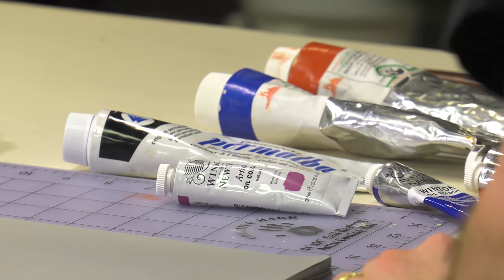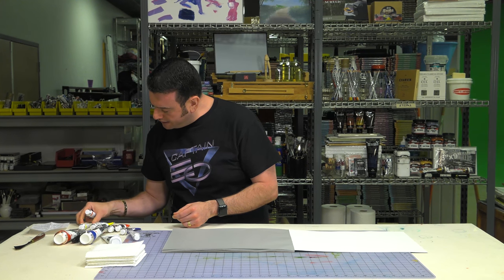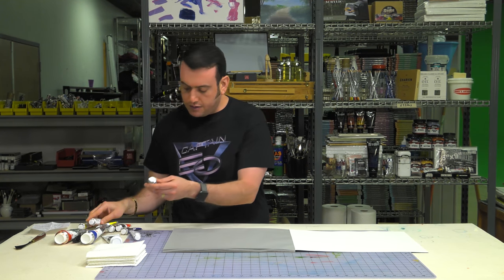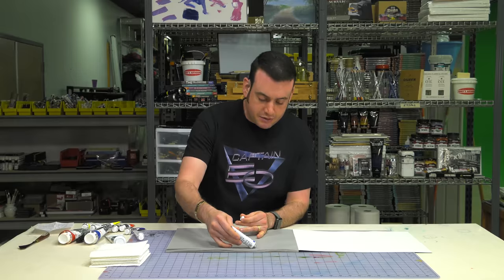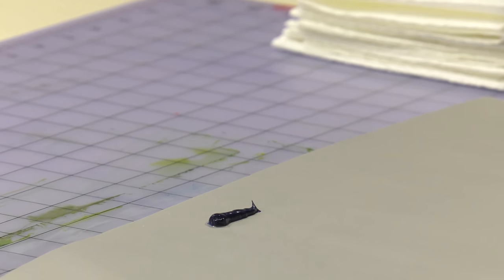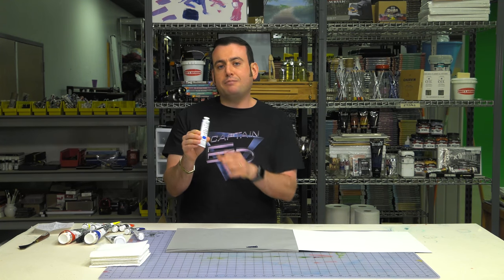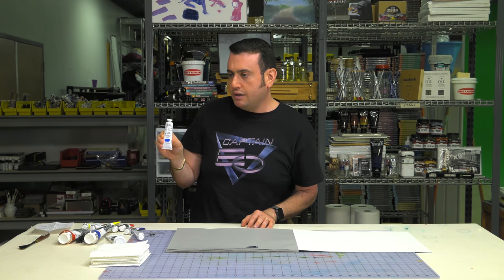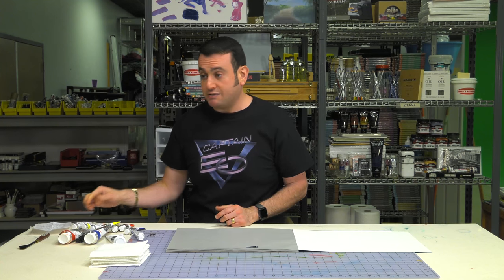Let me show you some things. I've got a Winsor & Newton oil colors — French ultramarine, because I feel fancy. These are beautifully pigmented paints. Is this the maximum pigment load available? No. There is no maximum for oils. You could literally fill a tube with 99.9% pigment and just a drop of oil and call it paint — it's not going to be great, but that would be close to the maximum pigment load outside of just a jar of pigments.